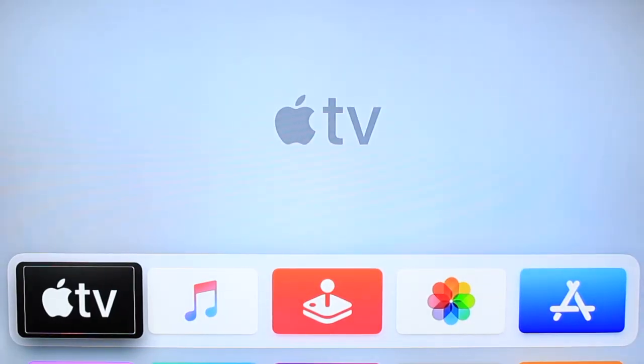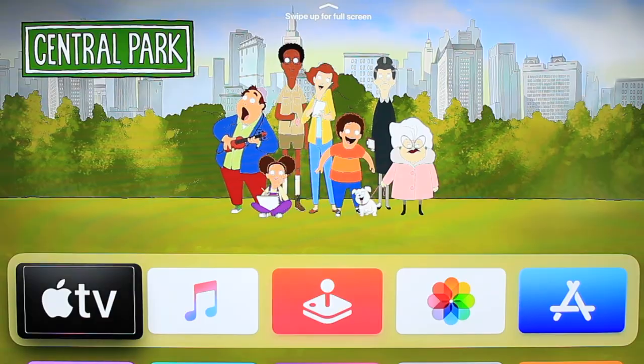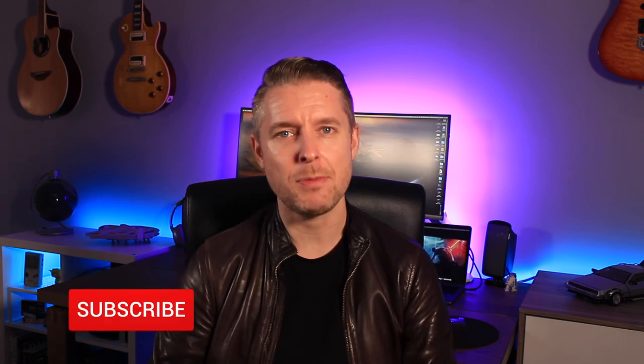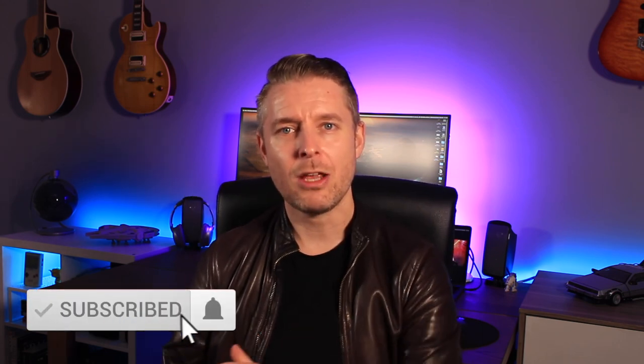And there you have it — the Apple TV is now up and running. You can navigate through your Apple TV and do everything that you want: connect it to Netflix, Hulu, and all of your other services. Simple steps on how to configure, connect, and set up your Apple TV. Hopefully you were successful and you're watching a range of things on your Apple TV right now. Please comment below, like this video, and subscribe to my channel Digital Byte Computing and click on the notification bell for all of my tech video releases. Thanks for watching, we'll see you next time.